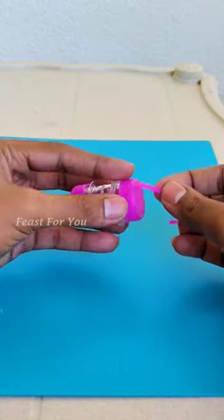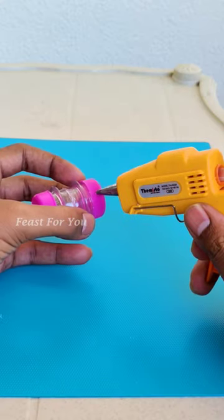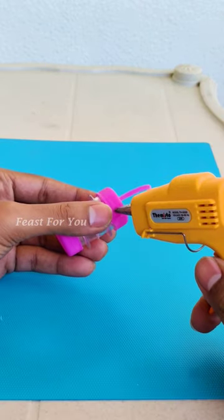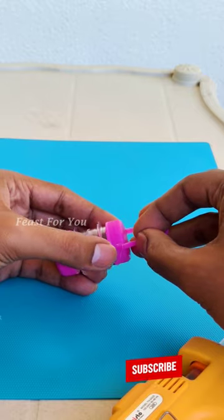Now we will use a glue gun to apply and join the glue.